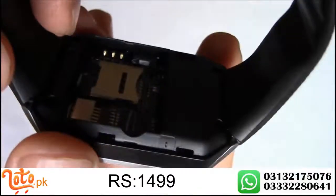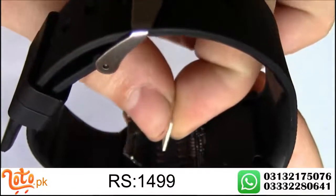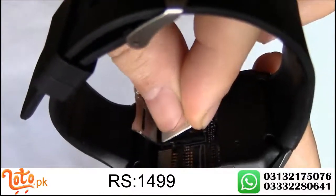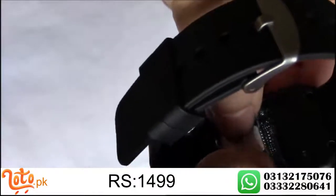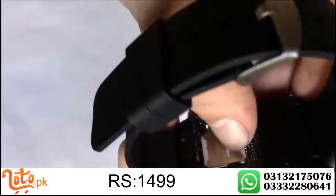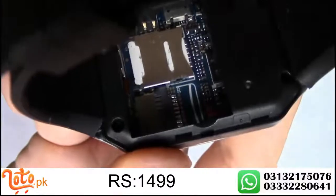What you have to do is just pull this back and lift. Now you just put the card in like so, then close the cover and hold it down and push it up, and then it locks into place. Now I'm going to install the micro SD card.